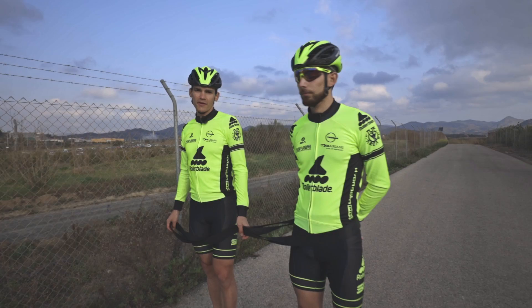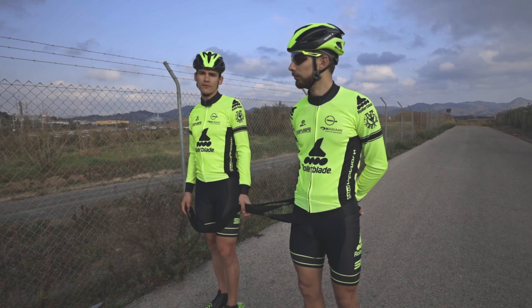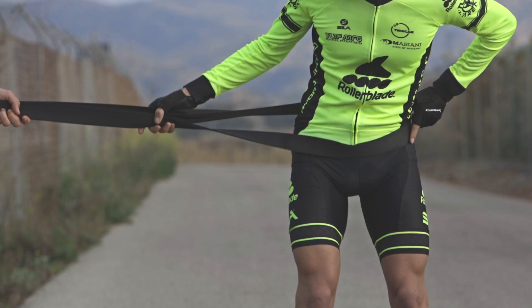Hello everybody, I'm Ewen Fernandez. I'm here with my teammate Duslan Pedicone to give you some tips to become a better speed skater. The first tip is about corner technique and how to push with both legs.